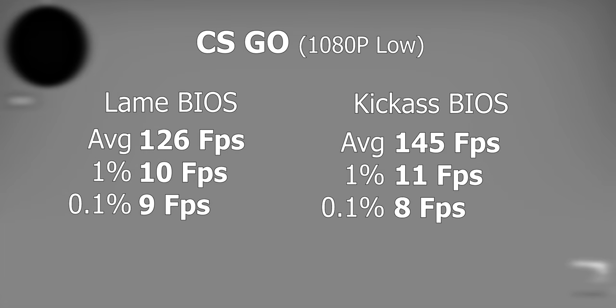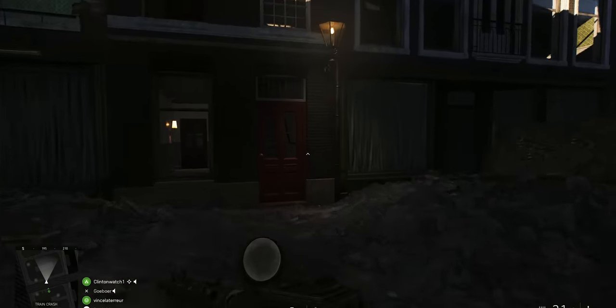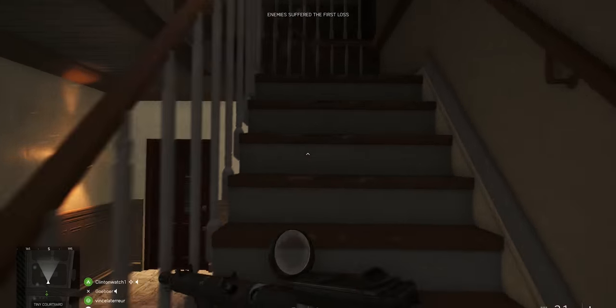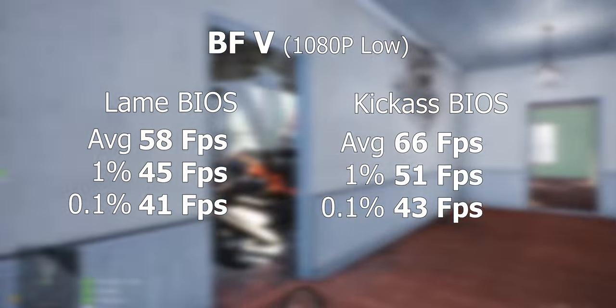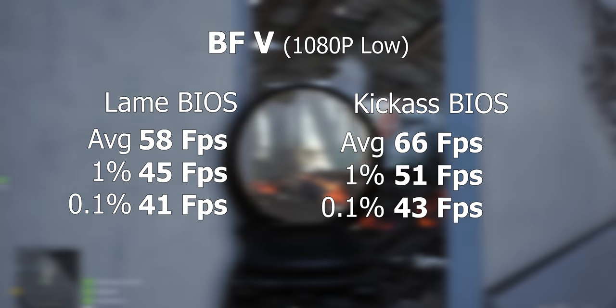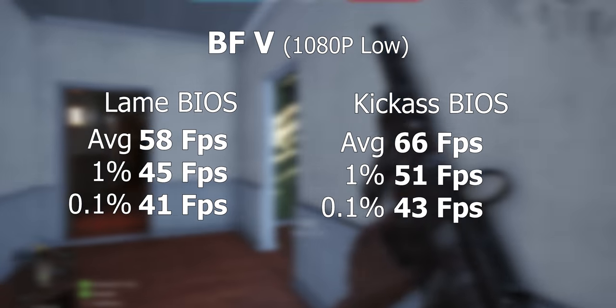And then I tested Battlefield 5 — I only did two games because it's just about seeing whether or not you can unlock the cores. With Battlefield 5, the difference is pretty big. It's pretty much in line with what you would expect, but it feels very different. The actual unlocked cores and the higher core and memory speed really help make the game feel more playable.